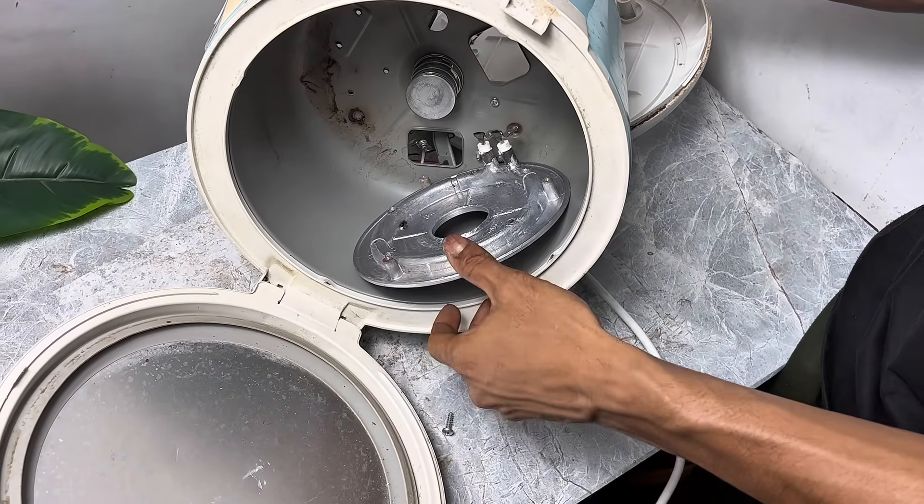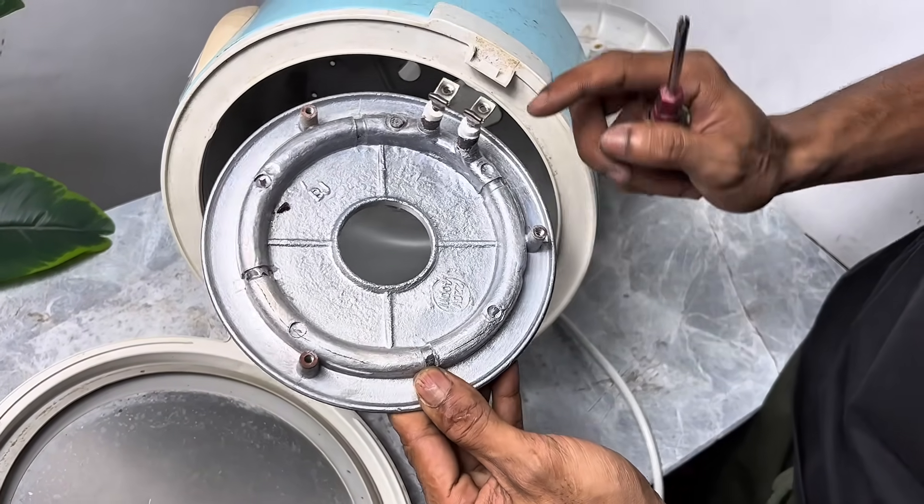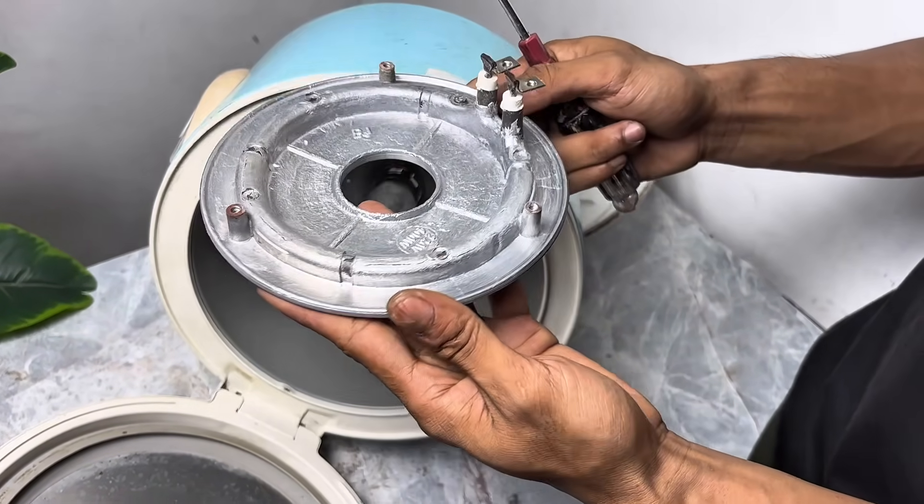This is the part that I think is really amazing, because even though the rice cooker is completely dead, this heating element can often still function well.